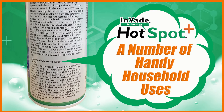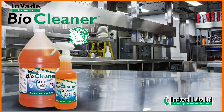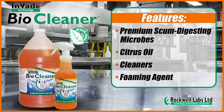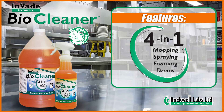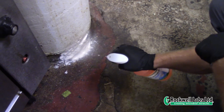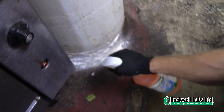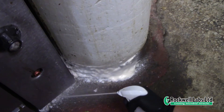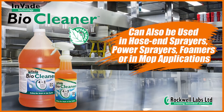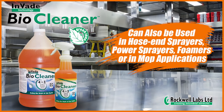HotSpot Plus is perfect for quick jobs or as an add-on sale for use between scheduled service visits. InVade Bio Cleaner features premium scum-digesting microbes, citrus oil cleaners, and a foaming agent. It is a four-in-one cleaning agent for mopping, spraying, foaming, and drain treatments — no other cleaners are needed. When used with the foaming trigger sprayer included, it can be sprayed onto surfaces or into cracks and crevices. Bio Cleaner can also be used in hose-end sprayers, power sprayers, foamers, or mop applications.